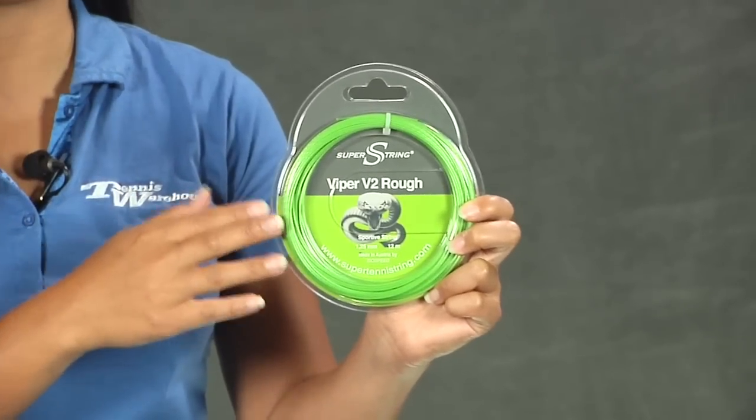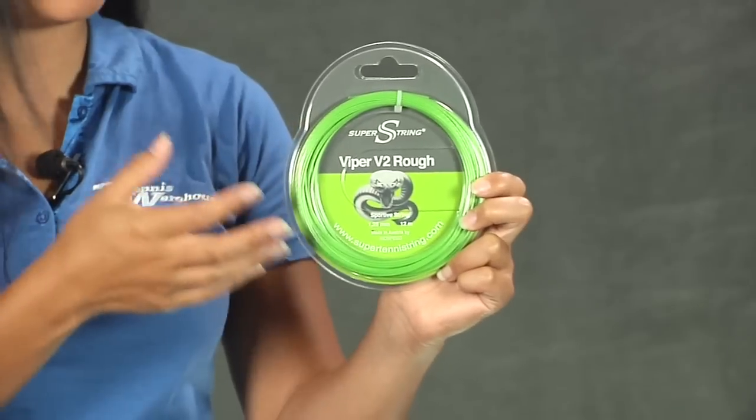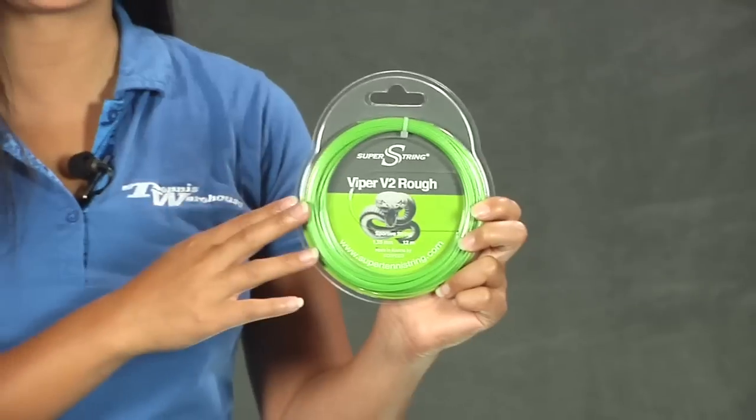They've actually recommended it if you want to hybrid it, then hybrid it with a synthetic gut. Overall, it's still great in a full bed. For you players who are looking for control and spin generation with a little softer feel, this is the string to test out. This was a quick look at the Super String Viper V2 Ruff.